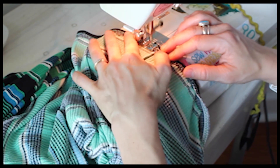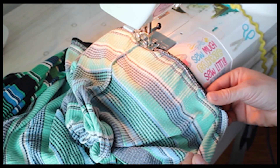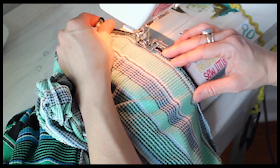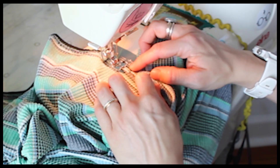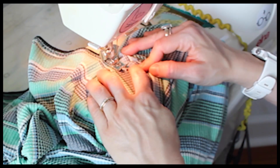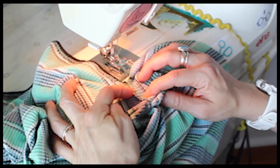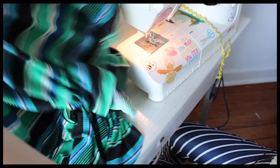I am just slightly stretching, just enough to get it to lay flat. As I approach my dart, I am going to stitch past that opening onto my dart leg and give it a back stitch. I just came in about a half an inch in - now everyone can see how bad my machine is at zigzag.